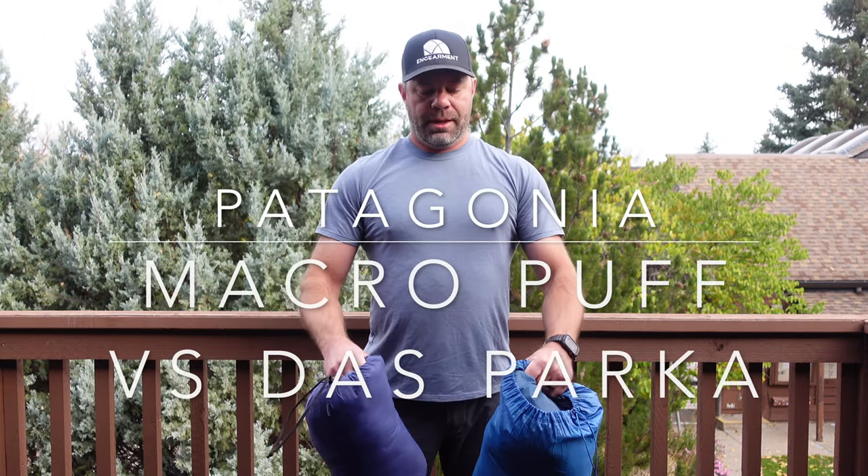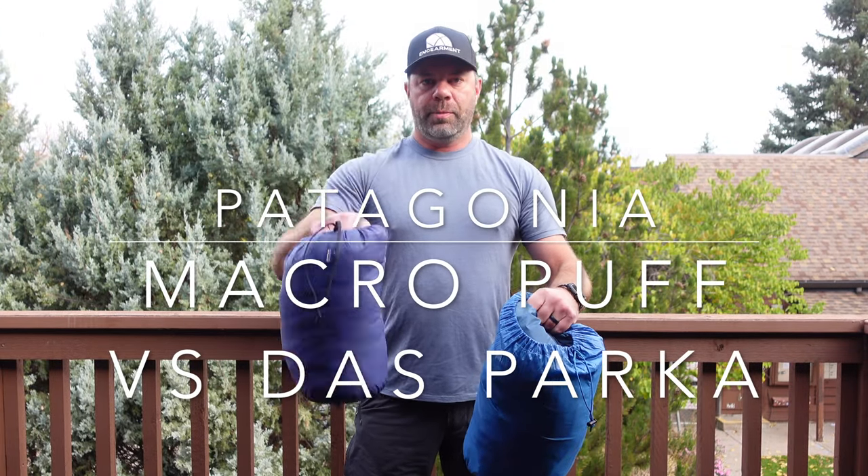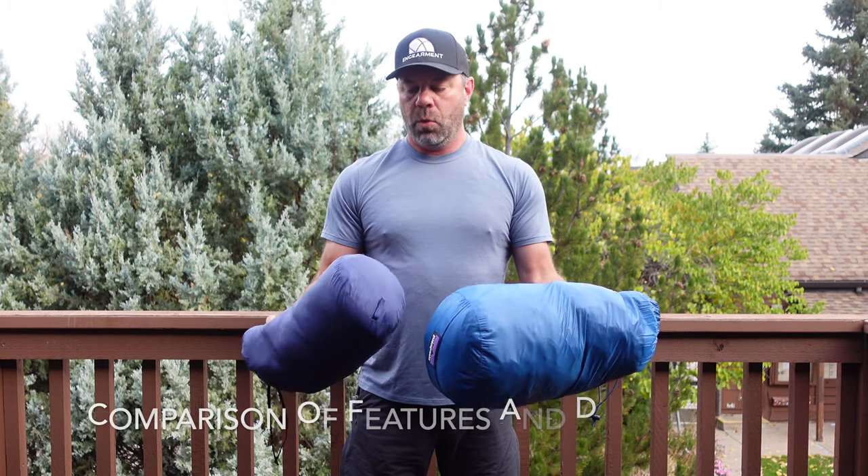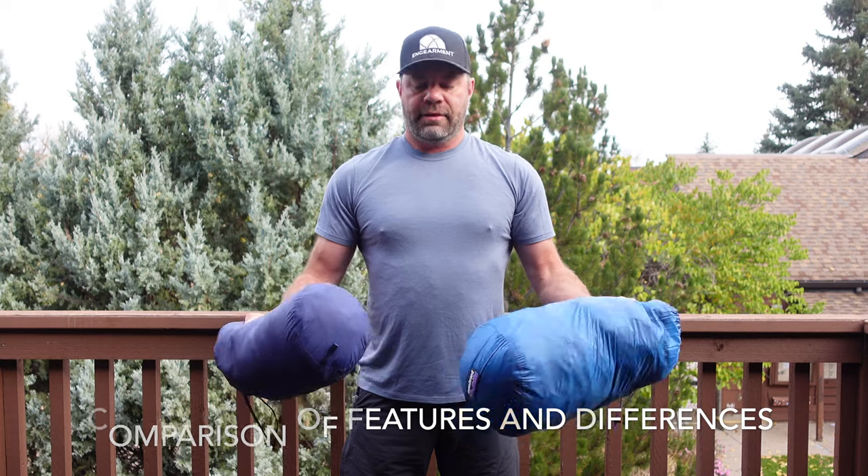Sean Swilton, Gamer.com here. I'm doing a comparison of the Mackerel Puff and the Dos Parca from Patagonia. I had a lot of people ask on the YouTube channel what the difference is, which was warmer, and how they fit.